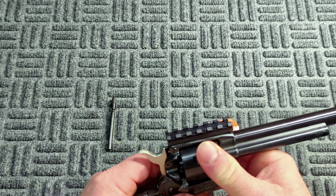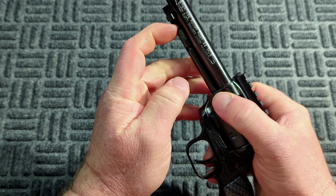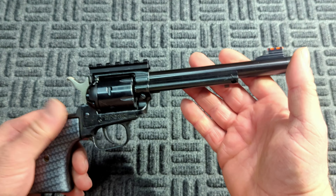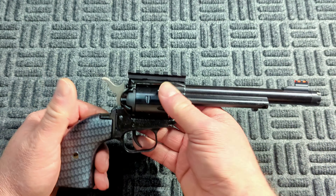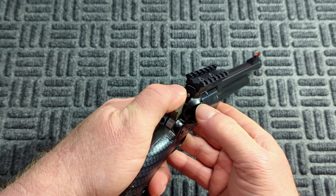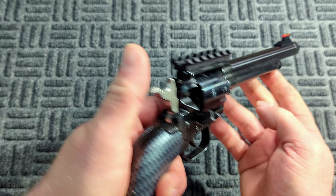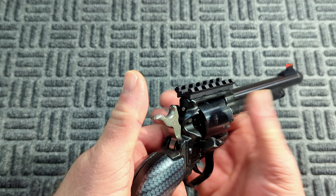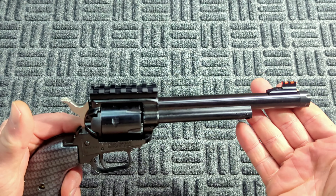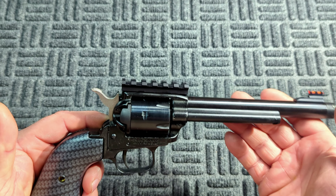Everyone's probably already laughing because anybody who watches my channel knows I am not a revolver guy, but when I saw this thing — it was ridiculous looking and I'm like, I gotta have it. It has a fiber optic front sight, half by 28 thread pitch on the end so you can put a suppressor or a comp on it. I'll probably put a comp on it, definitely gonna put a red dot on it. It's got a Picatinny rail, and what I like is even with the dot on here you can still use your iron sights — it's co-witness right underneath that dot, so that's pretty cool.